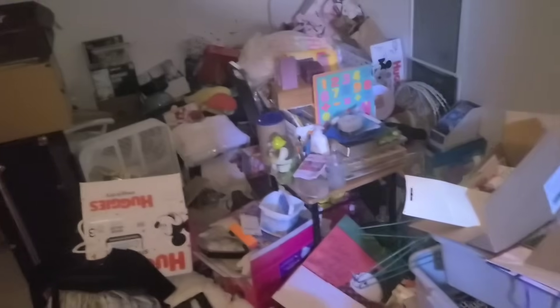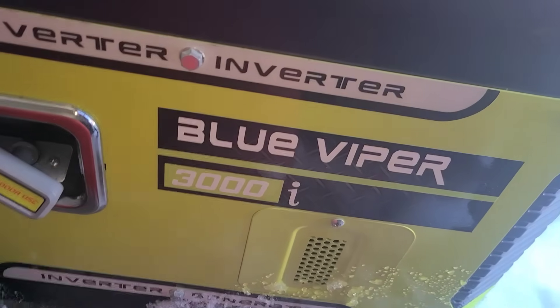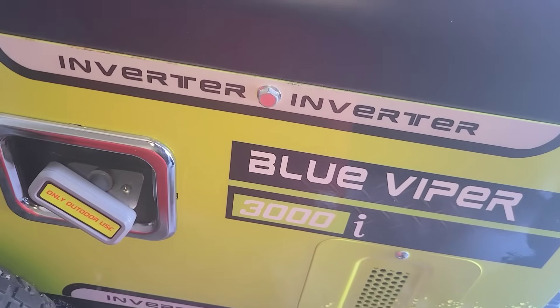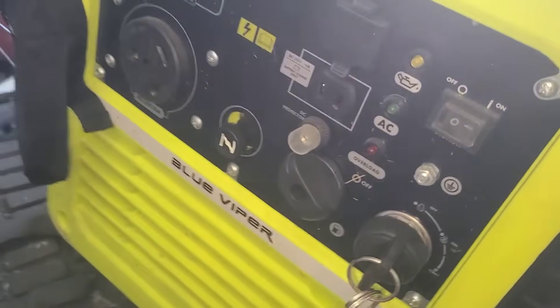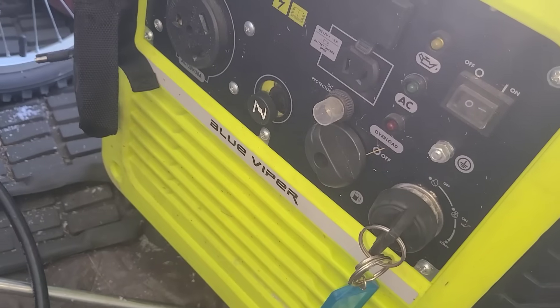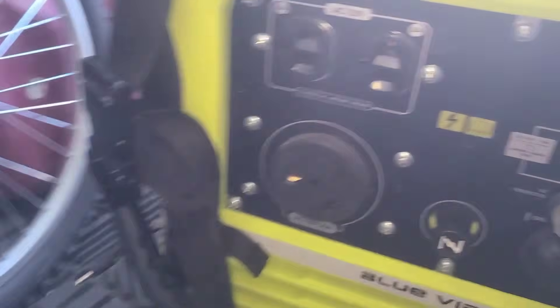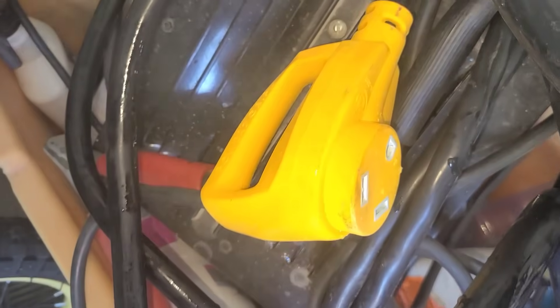So this is the generator I was using — it's a Blue Vapor 3000i, it's an inverter generator, electric start over here, 30 amp RV ready, a couple of 120 volt outlets, 15 amp eco mode, 12 volt charging. There's the RV plug, and the RV extension cord I use plugs into the generator — that's what went through the window into the house.